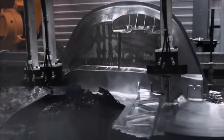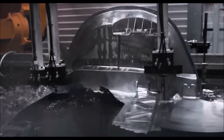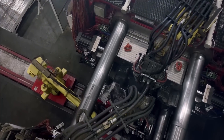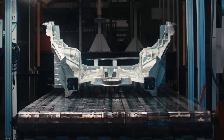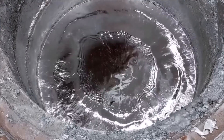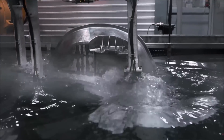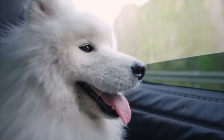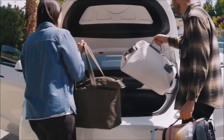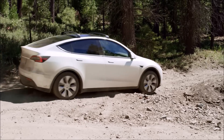This casting is much stronger and more durable than traditional methods, and it also allows Tesla to reduce the number of parts used in the rear of the vehicle. I've talked a lot about die casting and Giga Presses on this channel. The storytelling and cinematography in the video is just amazing. I think the Model Y is hands down the best value car purchase in its price range — nothing even comes close.